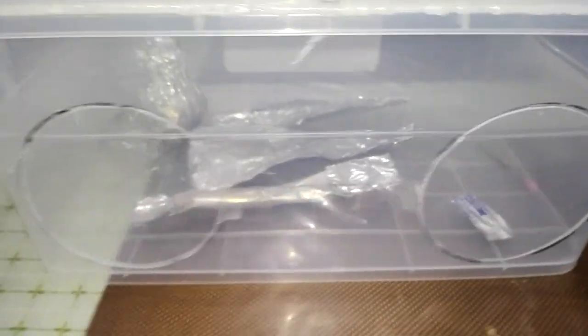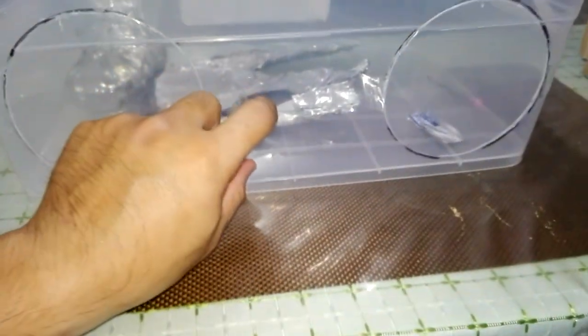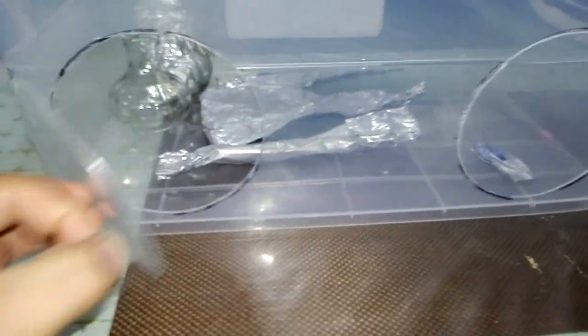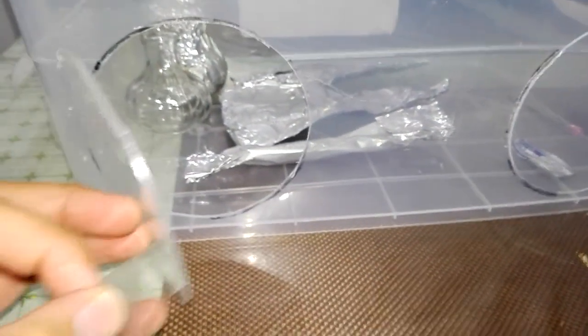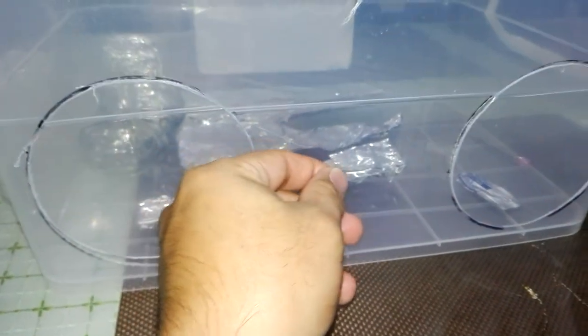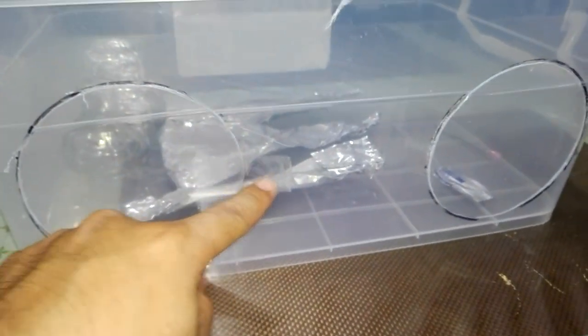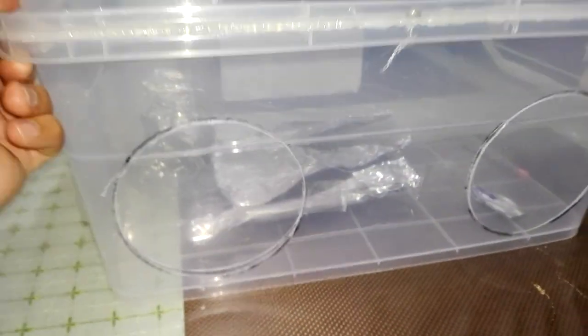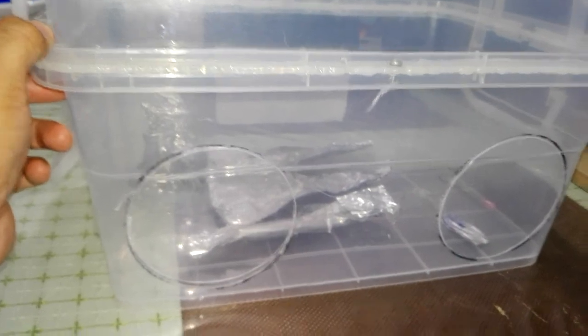This is the glove box that I made. This is where I transfer the seeds inside the flask, so to avoid contamination you have to have a glove box.